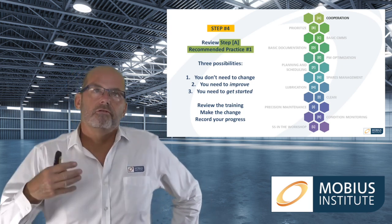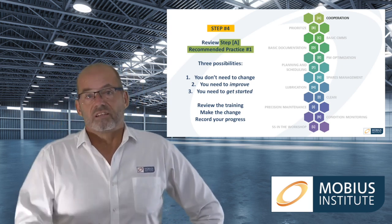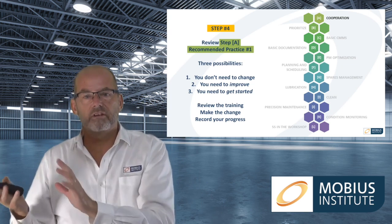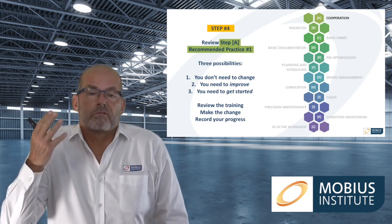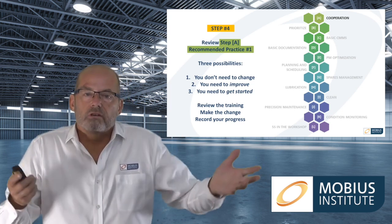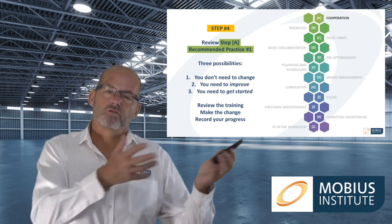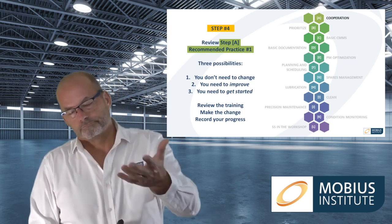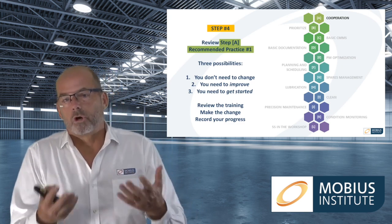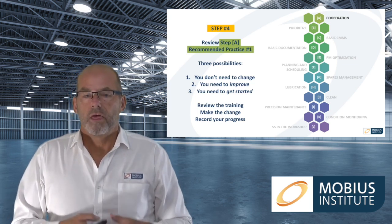Now we're going to start at Step A — recommended practice number one. The point is you play the training videos to see what you're supposed to be doing, why it's important, and what's being recommended. You can then make an assessment, see if you need to get started in that area or if you already have some progress, score it, look at the training, make the necessary changes, and record your progress.